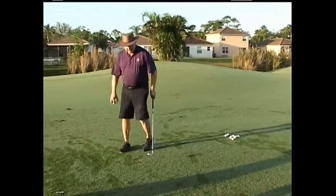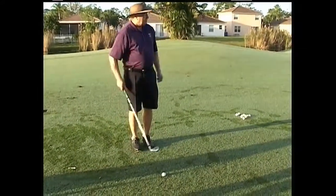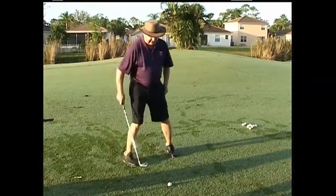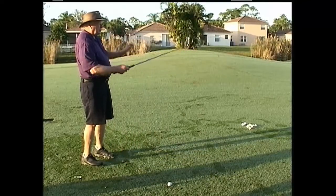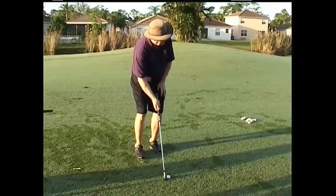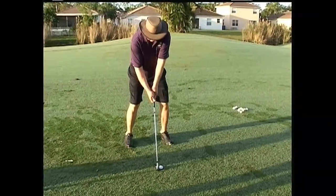What we want to become very sensitive to is: please take the time not to just look and then put your feet. Take your time to look at your target, look where you want to send the ball, focus on that, then place the face of the club with your right hand in that direction. Then put your grip and then set up correctly.